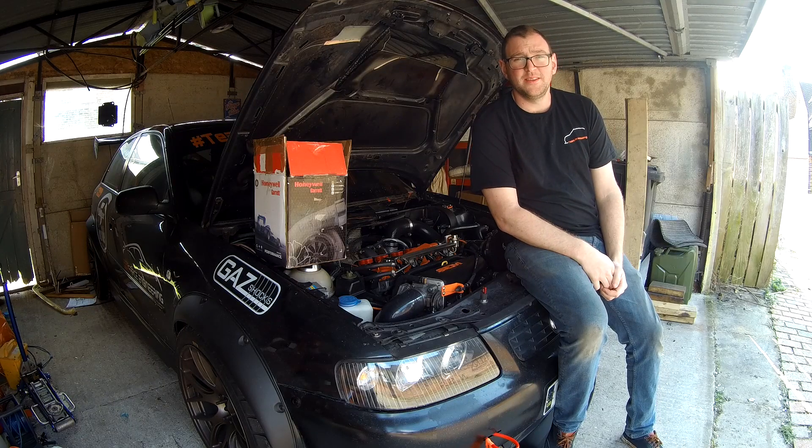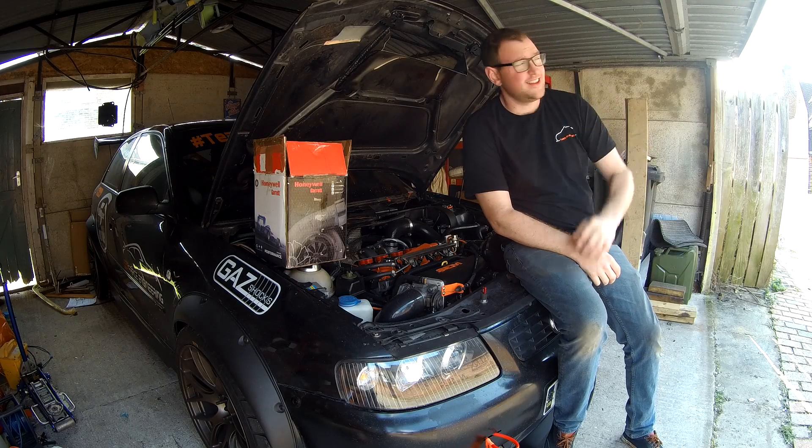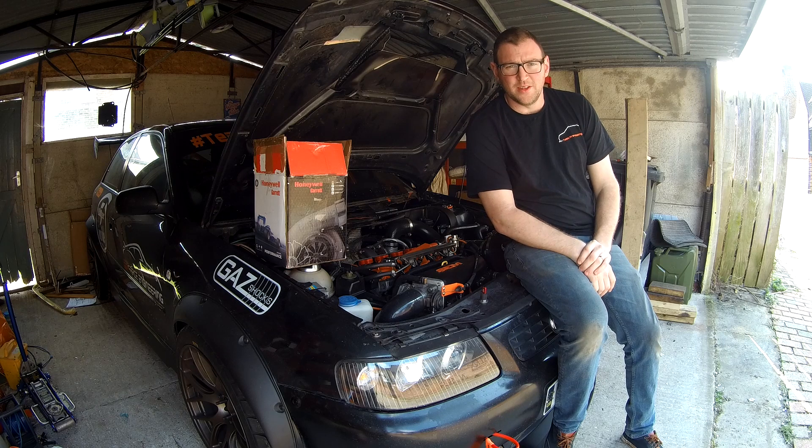Right then people, welcome back to the channel. It's day six in isolation now from all this crazy coronavirus stuff going on. Time to get on with a few bits on the car.